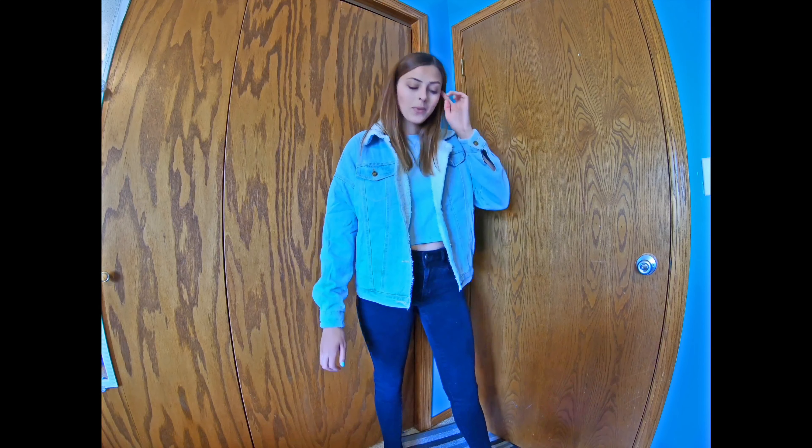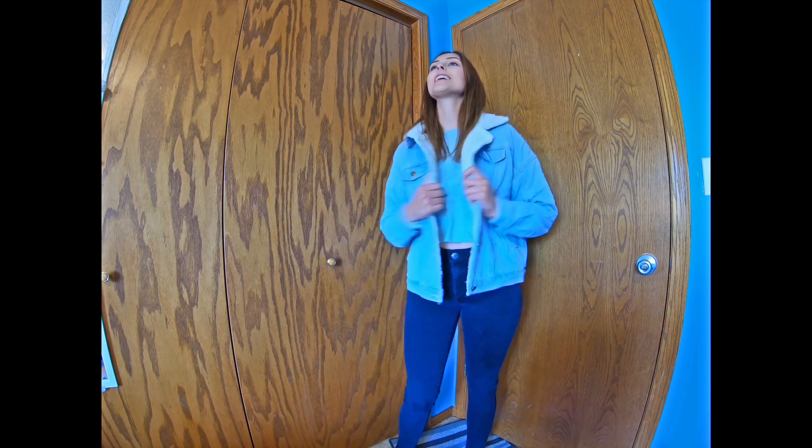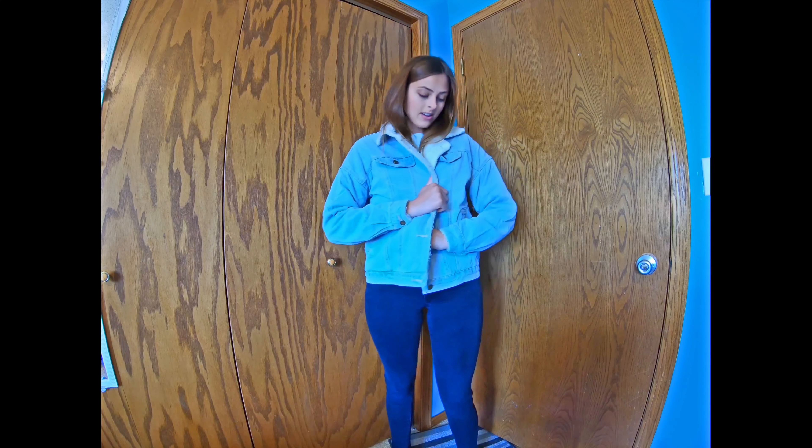Paired with the right pants, this shirt is super cute and I really like it. Yay for that!